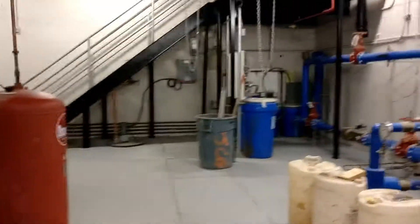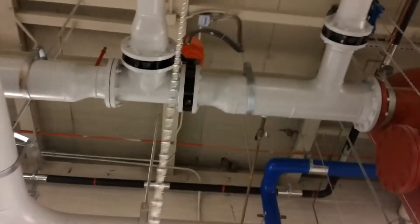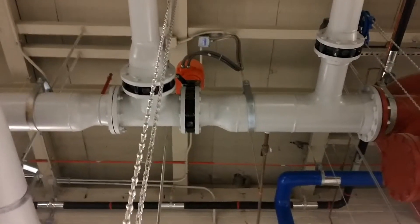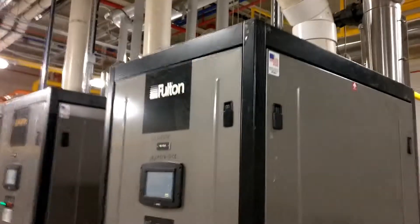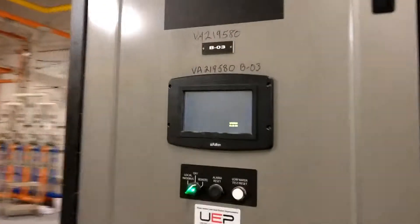Coming back inside, we've got our boiler bypass valve right here — a 120-volt Belimo diverting valve. We've got our three Fulton Endura boilers. They are fully variable speed, variable capacity condensing gas boilers.